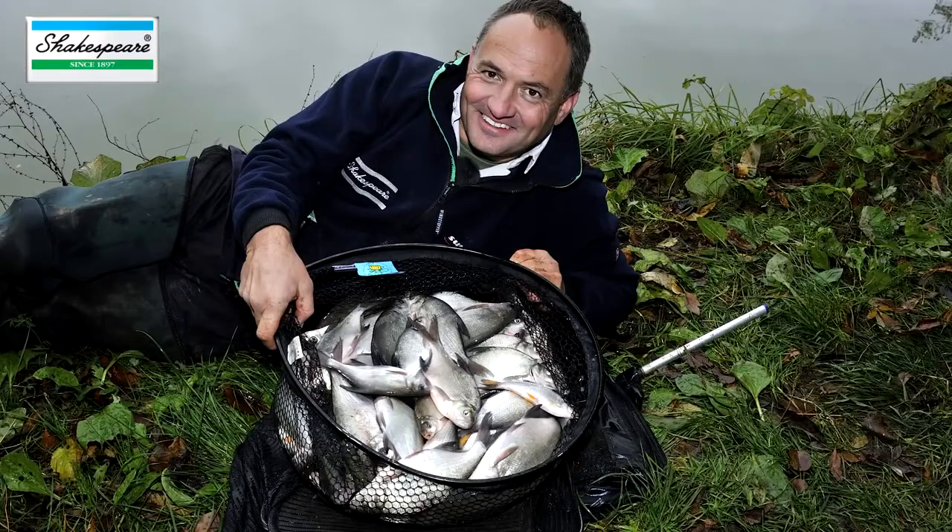Despite the tough conditions — it was a really hard morning — we've had a fantastic day fishing here at Coppice Lake. I hope some of the tips I've shared with you will help you in a similar situation when you're fishing on a local lake. Check out all the new and available BAA venues — what an absolutely fantastic club.